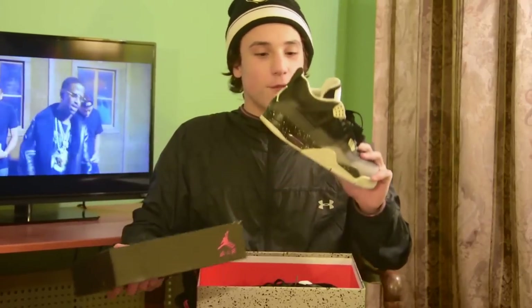Jordan 4s again, bringing in with the 4s. Got some Fear 4s right here. Oreo 4s are coming out this year. People call these Oreos — don't, it's annoying.